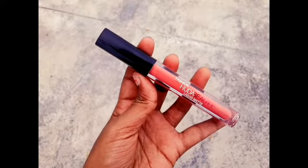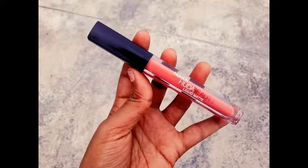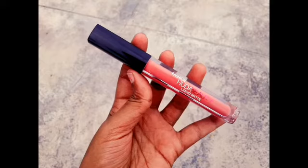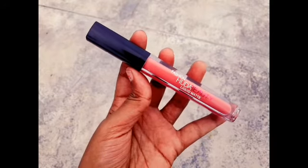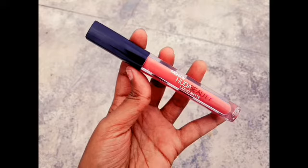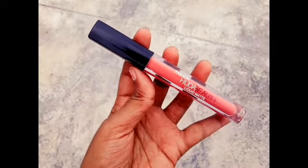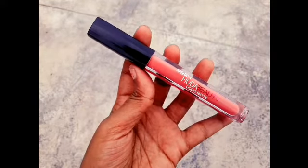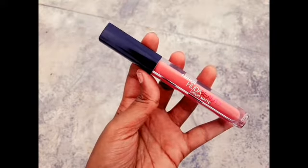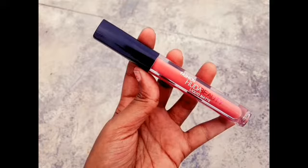If you choose a brand like Huda Beauty, it's a popular brand. It's a very high price. Our channel has a liquid lipstick and a mini lipstick review at a very affordable price. But if you choose a brand like Huda Beauty, it's a duplicate set — it's $700. Let's go to our video.